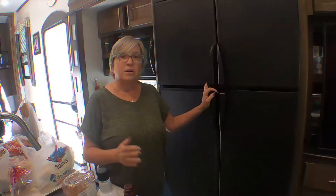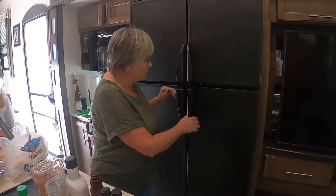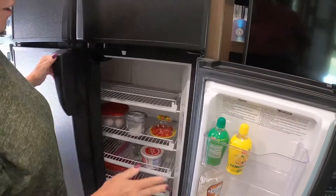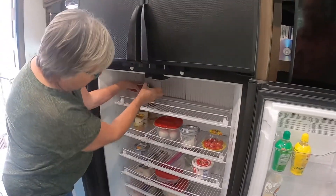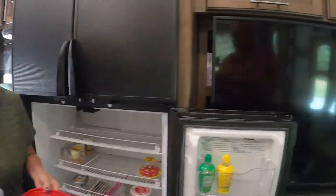The fridge has been defrosting on its own for about three hours — we went shopping in the meantime. What I want to do now is take out what's left in the fridge. As you can see, it's still pretty well frosted up in there.